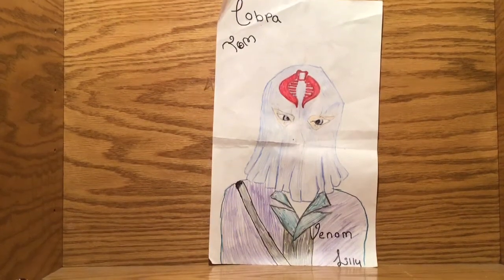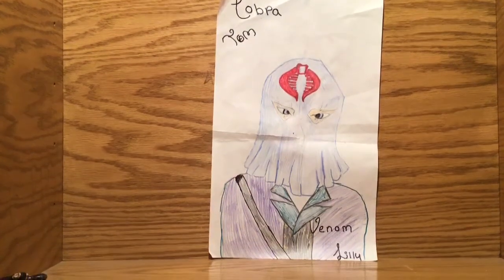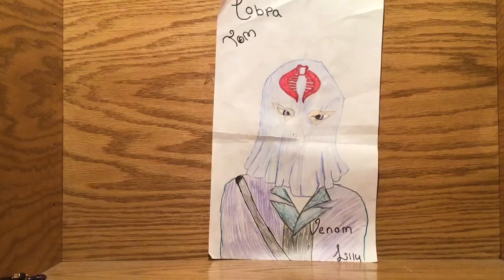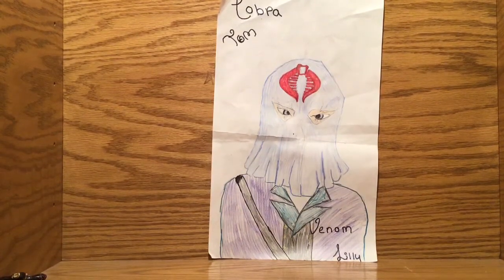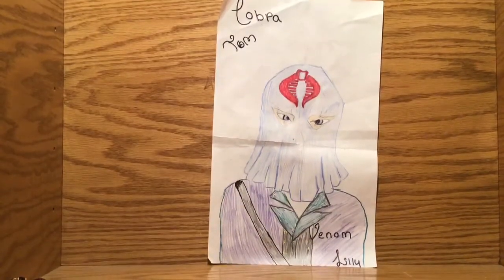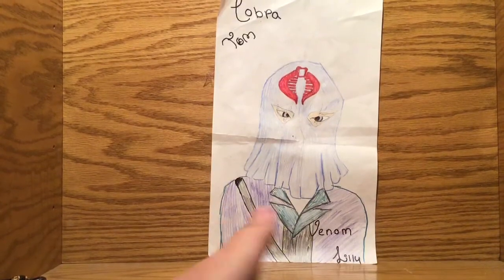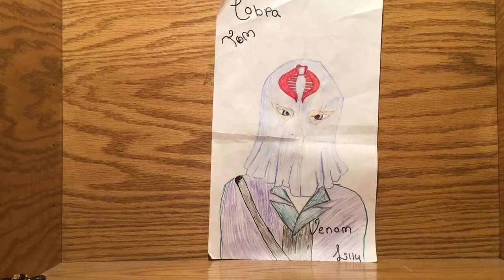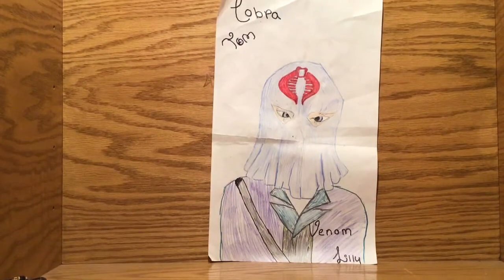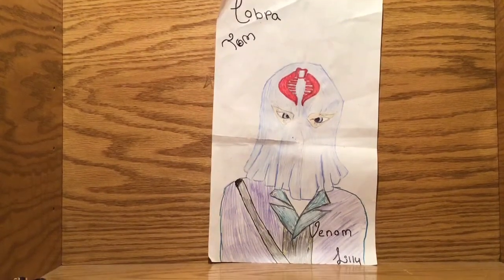Welcome back to another video. It is Cobra Tom and Vena Moly. This is our new logo — my sister drew it. She did all the writing, signed it on the back. Her name is Alexis. She is a very good artist. So let's get to the video.